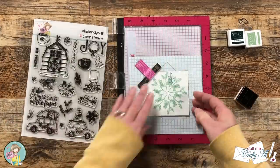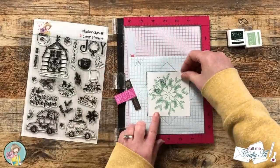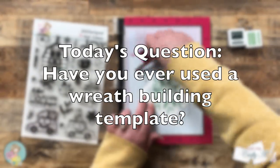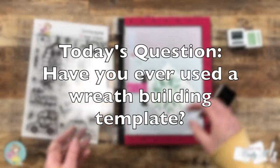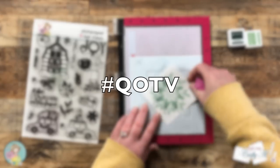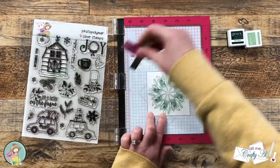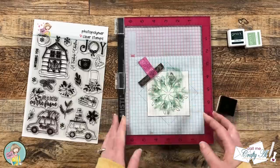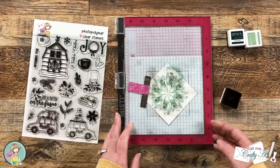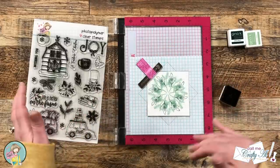While I work on this next stamp, it's a good time for the QOTV — question of the video — just a fun question to get to know each other a little better. Today I'd like to know: have you ever used a wreath-building template, whether one you made yourself or a store-bought one? Answer in the comment section below and include the hashtag #QOTV so I know you'd like me to see it. I've used both store-bought and homemade templates and did a Four on Friday showing different ways to use them — I'll link that below.